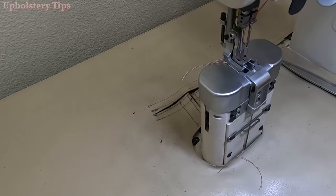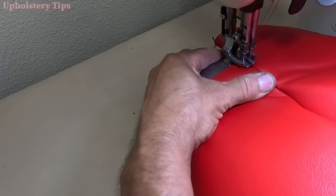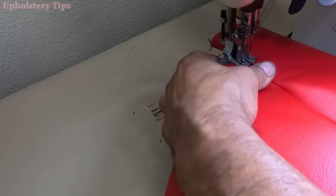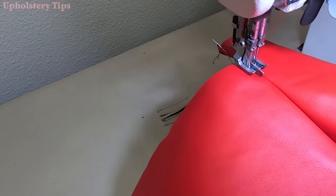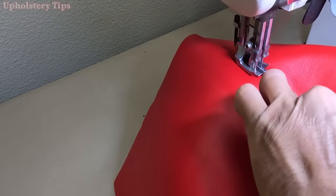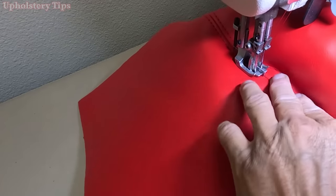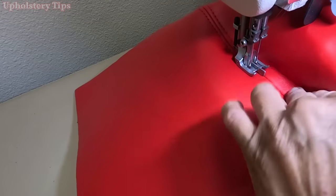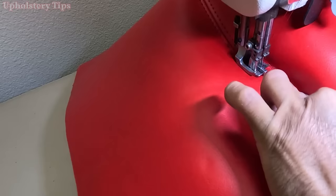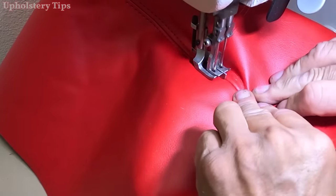After I put a simple stitch, I bring the piece to the double-needle sewing machine to put a frame stitch. So simple and easy with this machine. I go slow, making sure that stitch is going perfectly.